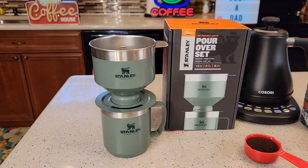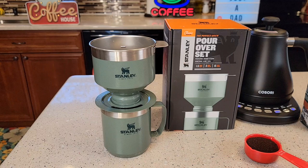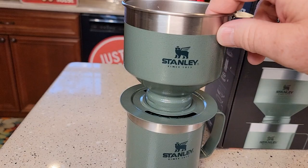Put your coffee grounds in here and do your pour over. So let's make a cup of coffee. It says to use medium ground coffee, so like for a normal drip coffee maker, three tablespoons is the preferred amount, but you can put four or five tablespoons in there if you'd like.